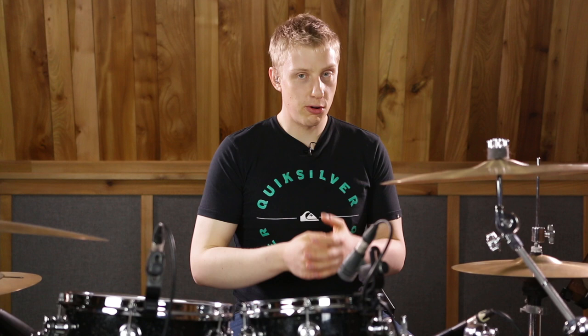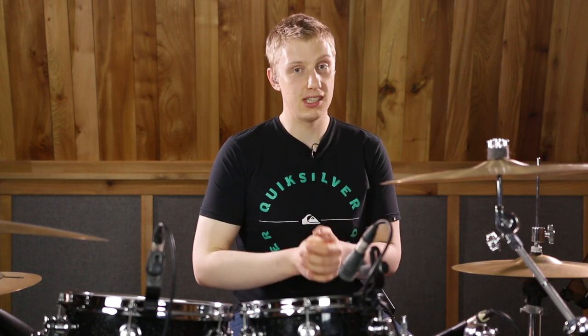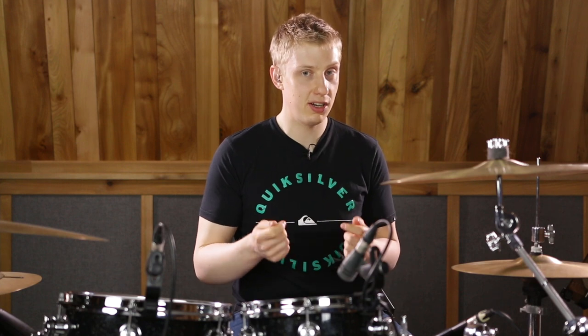Today we're going to dive into the world of Ergo Borlaia again, and if you've never heard of him please go check him out because he's an absolute monster. We're going to do what I call supercharged paradiddle diddles.